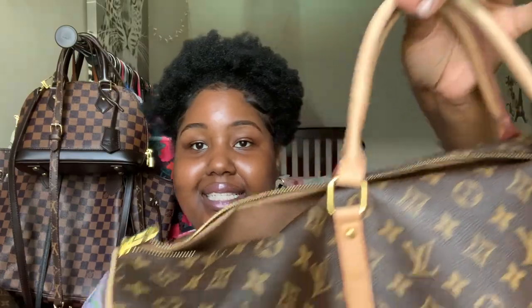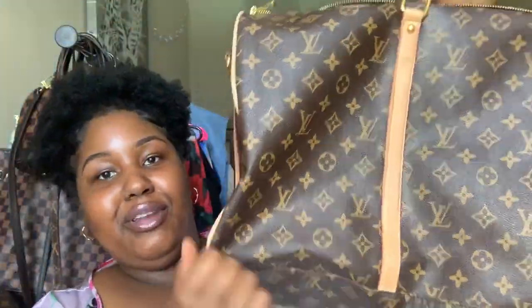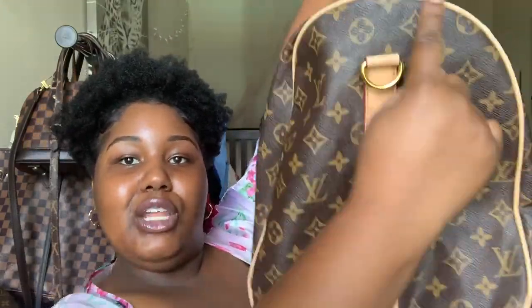All of the good things: the hardware looks pretty good — it's gold, it says LV, that looks pretty legit. It has the same standard shape, the piping along the edges. It does have the red lining like the real one. This is actually the bandoulière style, but the actual bandoulière looks a bit different — the D-rings and the strap look a little different.